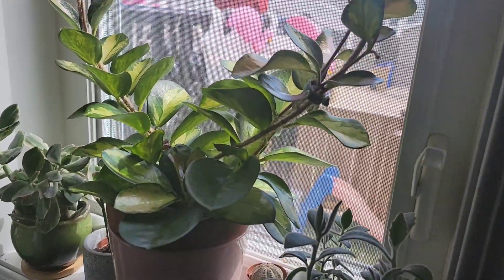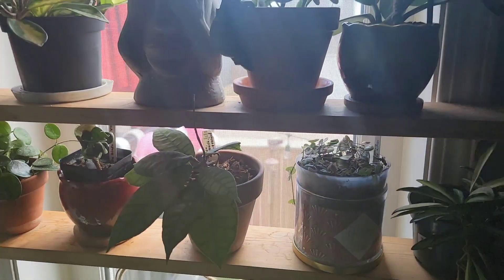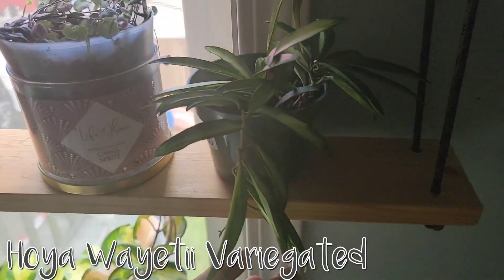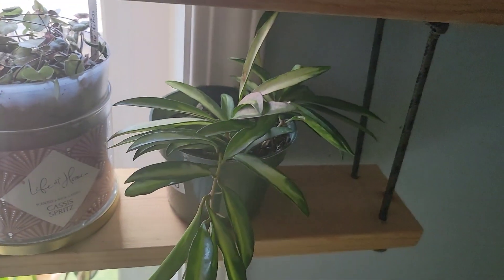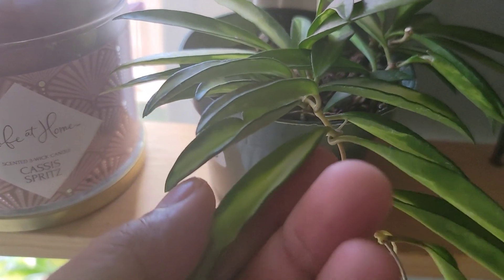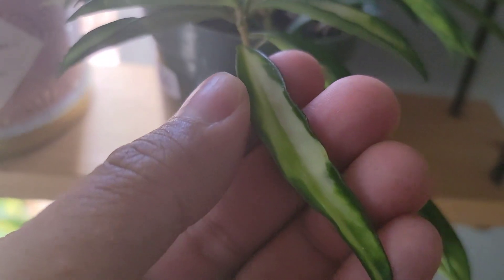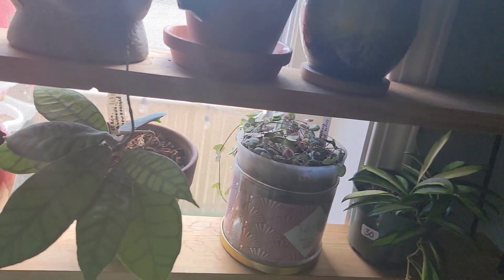On the top shelf is my Hoya wayetii variegated form — also a newer acquisition this year. I'm still trying to figure it out.